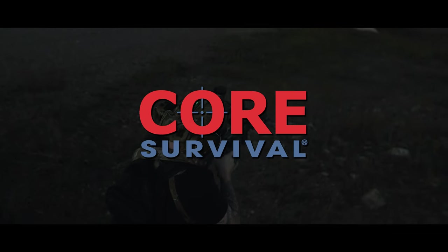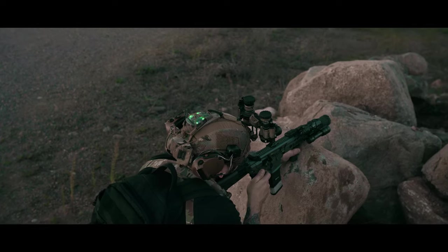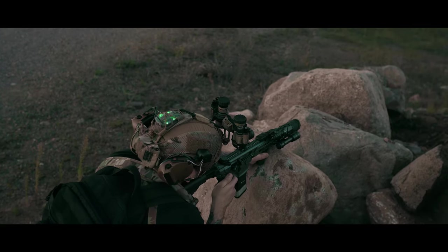Today, we are checking out the Hellstar 6 by Core Survival. As a full disclosure, Core Survival did send this unit out for this review. I want to be transparent with you guys on how I get stuff for the channel. With that being said, this video will still be 100% unbiased and no BS. Let's dive in.